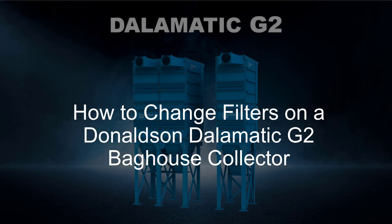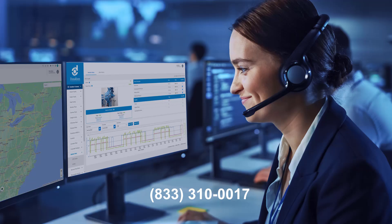In this video, Donaldson Product Manager Patrick Stumpf will show you how to change filters on a Dalamatic G2 Baghouse Collector. If at any point you need assistance or have questions, please contact us at 833-310-0017.